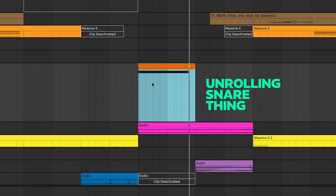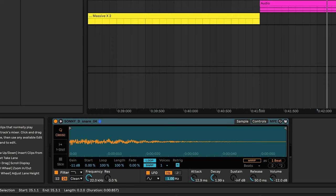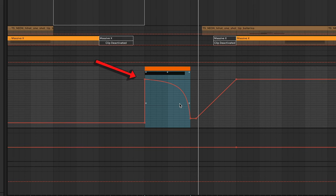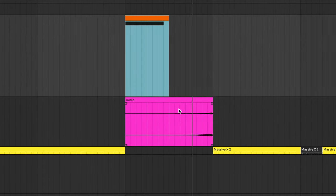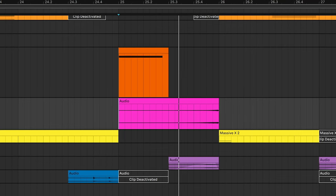Let's do another example. Check out this weird unrolling snare thing — it's actually a snare being played through Simpler with it set on loop, so it's repeating very quickly. I've automated the transposition so it starts at a higher pitch and moves down. Because this is a looped sample, lowering the pitch actually slows down the repeats. Then I resampled this into another audio track and reversed it, so it's symmetrical — a push and pull with the first thing.